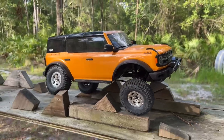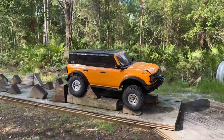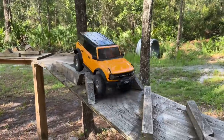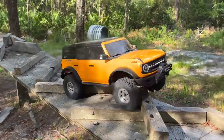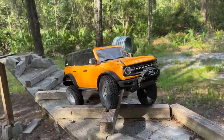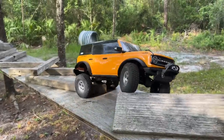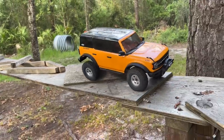Nice shot right there — I'm probably going to use that for the thumbnail. The other Fusions — the 1200, the 1250 — they all crawl like a dream, and this right here is the exact same thing. Absolutely wonderful. Also worth noting: I didn't even have my diff locked — all that was with open diff. That's why I got two of them.